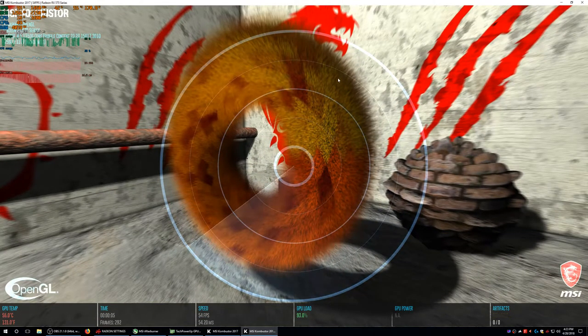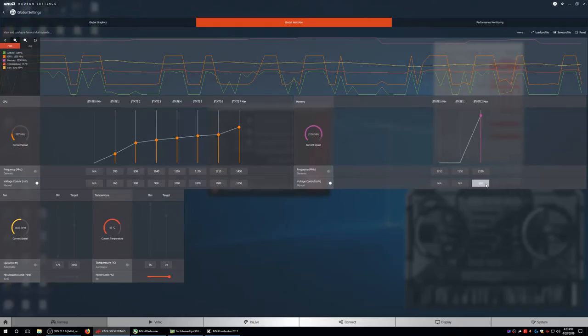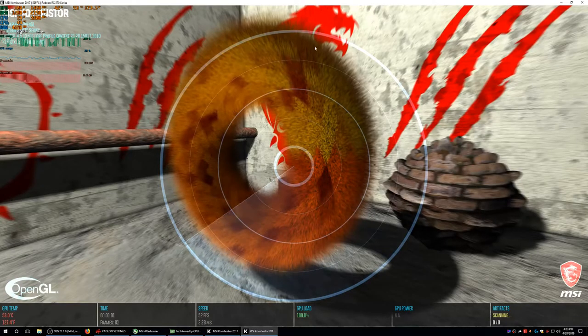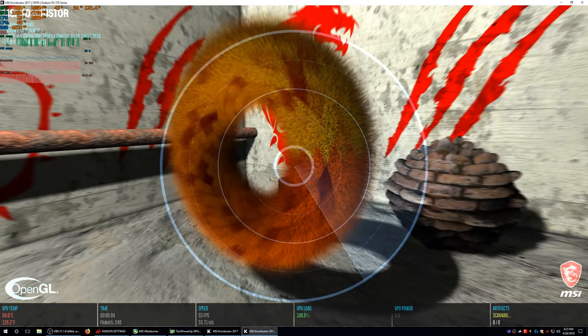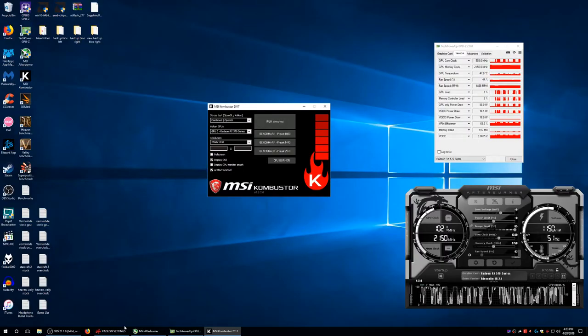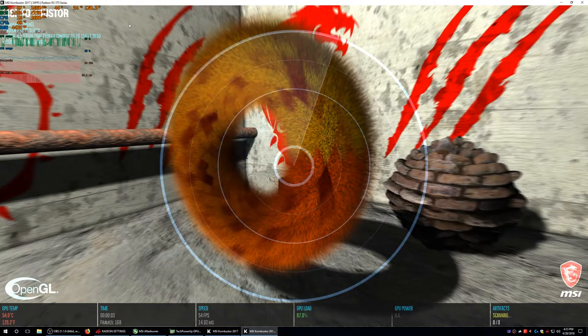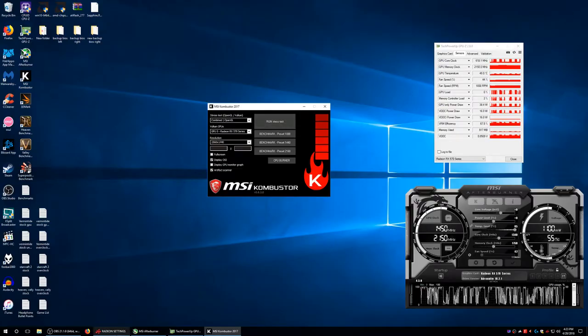Right now we're getting about 170 watts. No crashes, no artifacts on the scanning. Let's see if this lets me lower the memory voltage. Our power consumption didn't go down, so I don't think it's actually lowering the memory voltage. Even putting it to 800 mV, it's keeping it at 900 mV. So it's not letting me touch the memory voltage. MSI Afterburner doesn't have a memory voltage control from what I know.